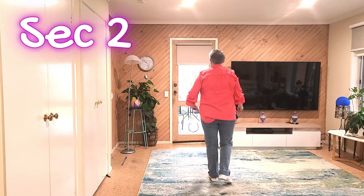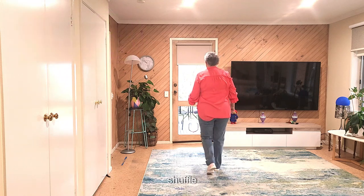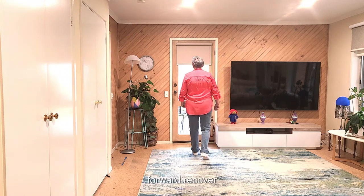Rocking chair: rock, recover, back, recover. Then a shuffle forward, forward, recover.